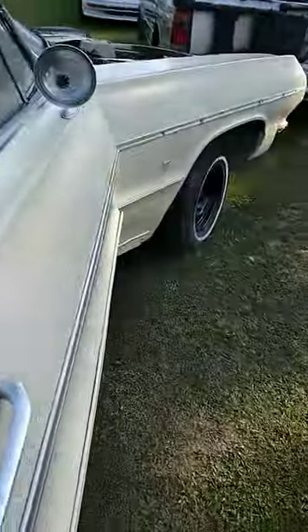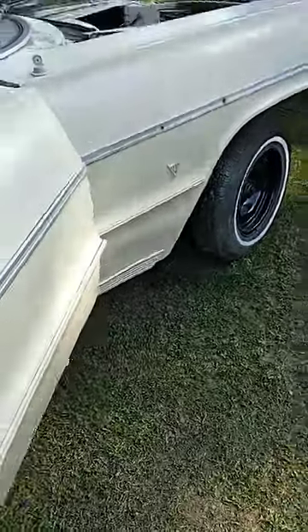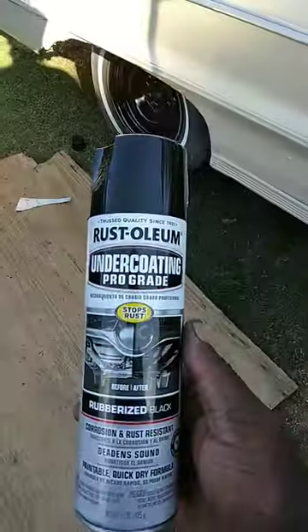I'm gonna show y'all my 64s and some power here. I'm gonna show y'all how good this Rust-Oleum actually did under the bottom. Some people talk trash, man, but I find out you can't listen to everybody, but as you can see...